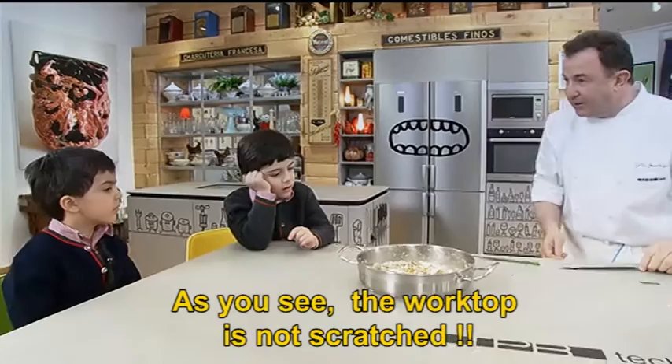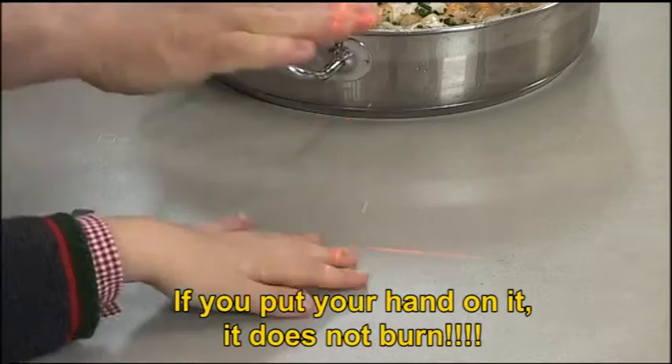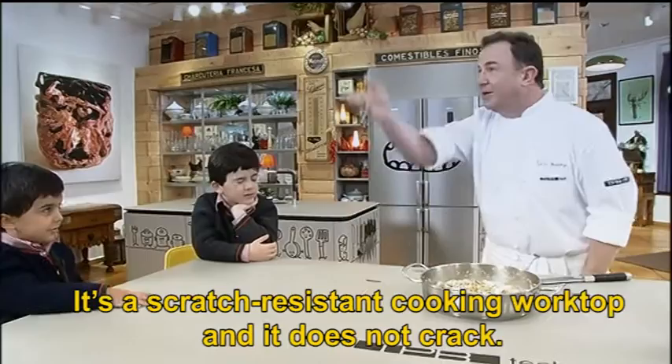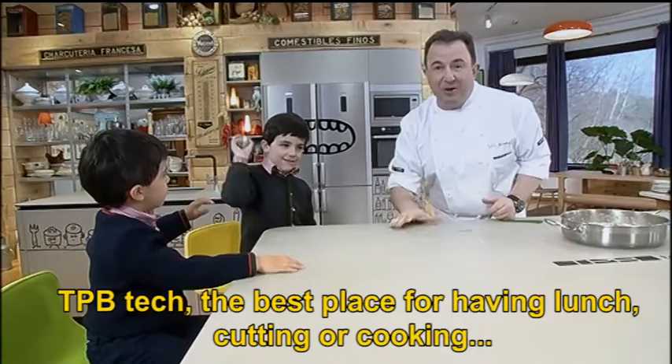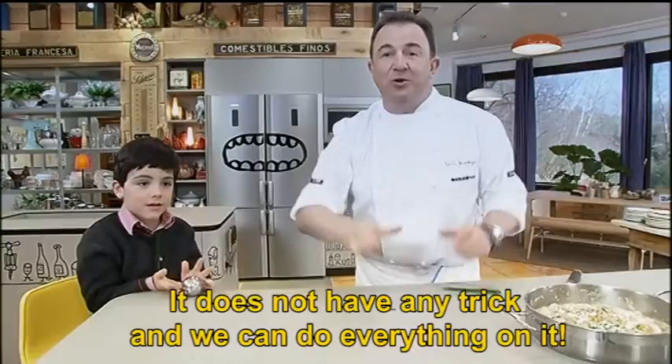Now I'm going to cut it out. I do not take care of the kitchen. I'm going to cut it out. You can put it in there.